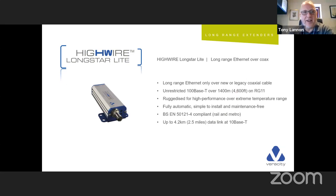The LightStar is the same product but without PoE, and we can still achieve up to 4.2 kilometres on this product.